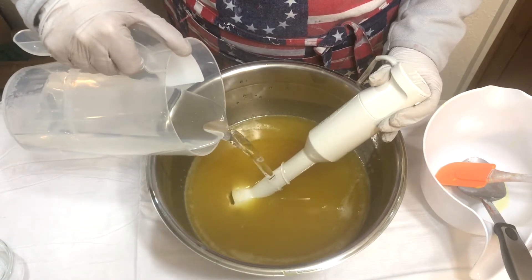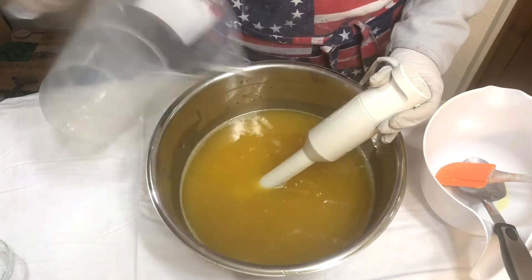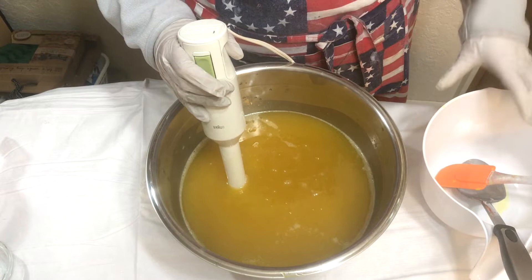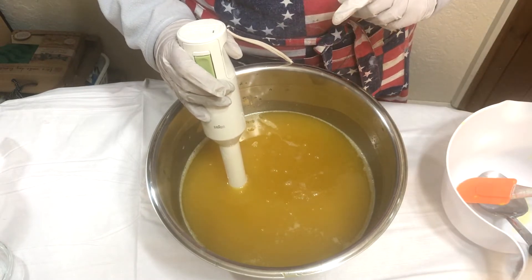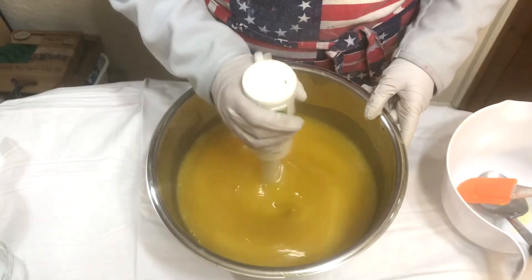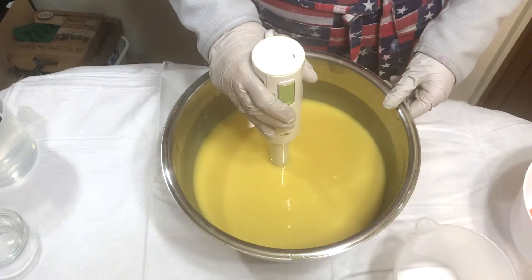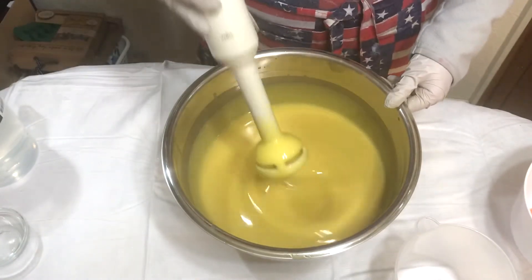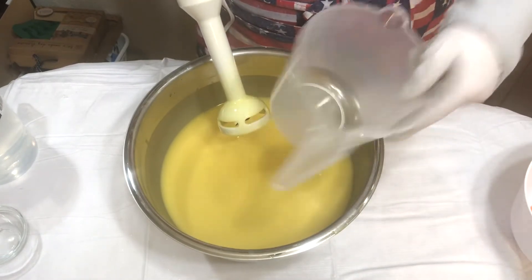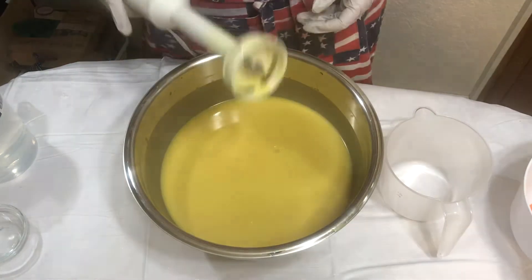Now I'm going to put in the lye water - sodium hydroxide - and blend it to make sure it's emulsified. Then I'm going to take a little bit of the batter and put it in a small container with some spirulina powder for the coloring later. After blending, I take some batter into a little tiny container and add spirulina powder to get a nice green color.